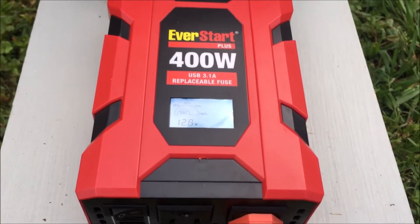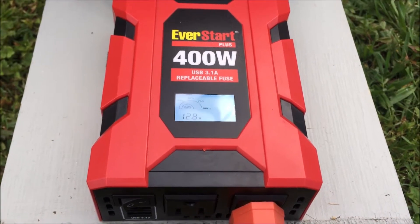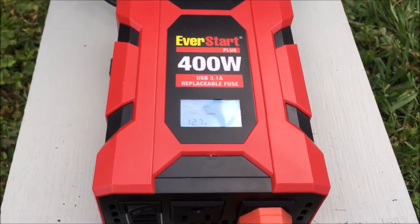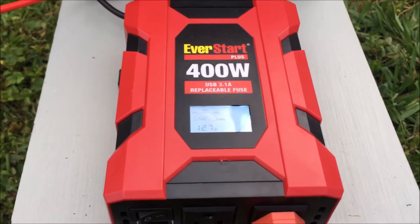Just as before, it will start drawing power — not as much power because it's not hooked up to the vehicle, but it's drawing enough power. And it will convert that to 110 volts to operate the Mark 350.